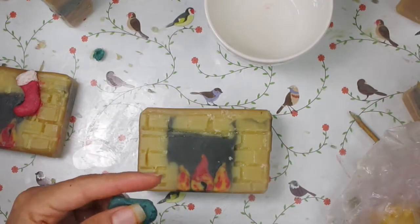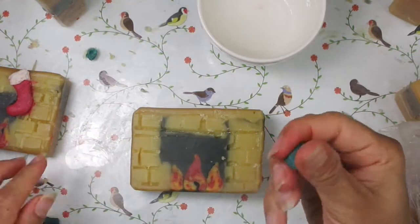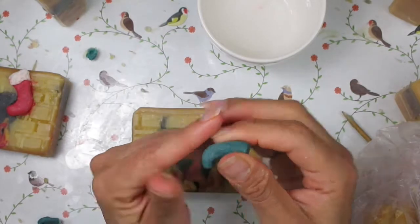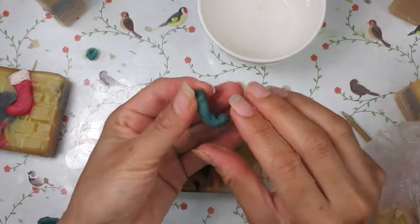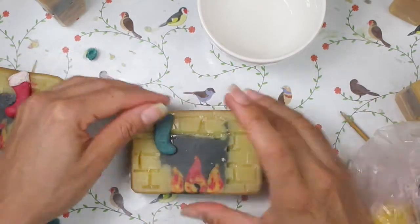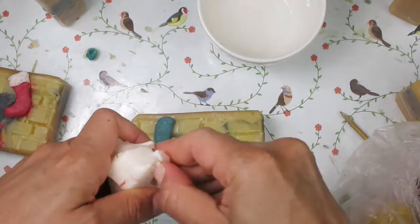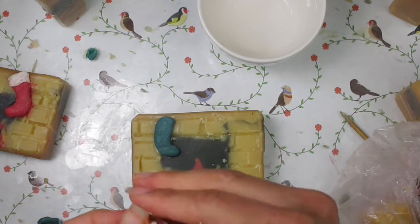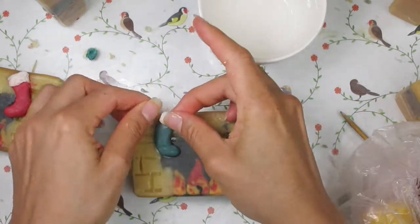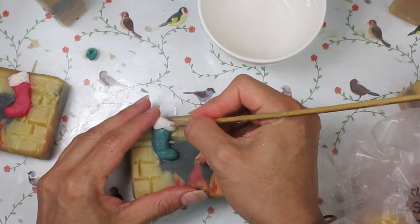I found that I was short of stockings, so the next ones I made them directly on top of the soap. Here I'm trying to shape some green soap dough into an L-shape to simulate a stocking. I added some water to moisten the surface of the soap and then I simply pushed the freshly made stocking on it. Then I'm going to use some white soap dough just to do the detail on top, and then I repeated that with the one on the other side.